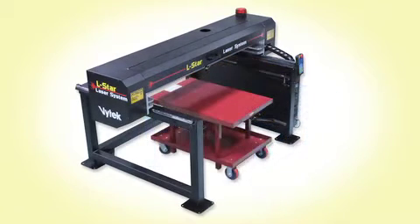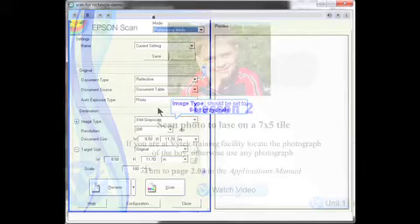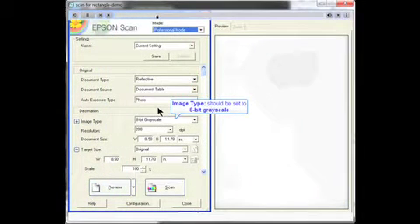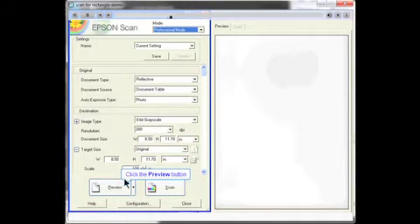If you prefer to work with a lift cart, we have one available as an option. Like all the systems Vitek sells, the LS3648 includes video training and a step-by-step manual written in simple to understand terms.